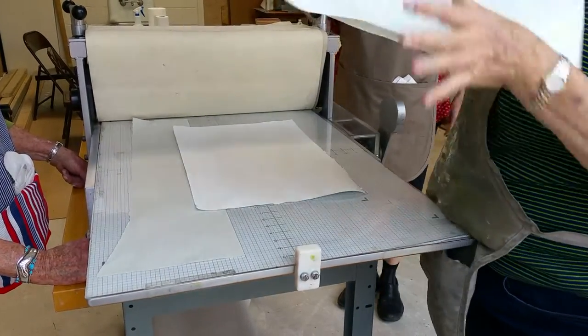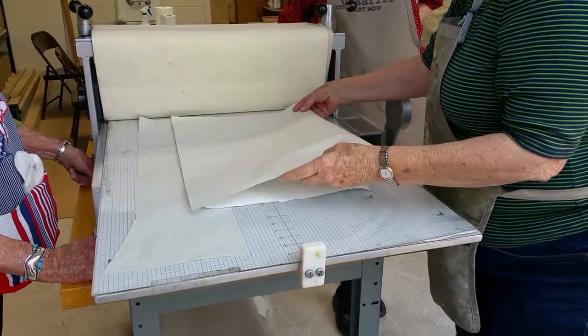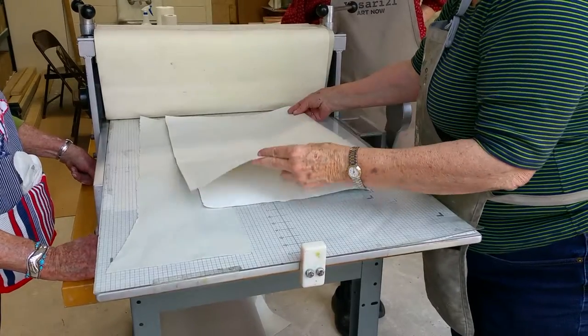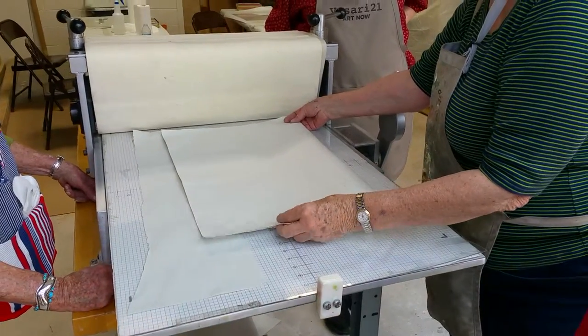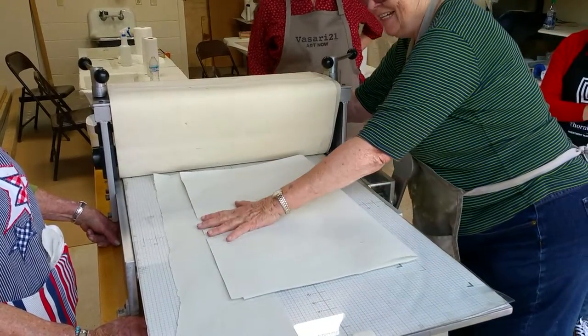The wonderful thing about this ink that I like — Sally, you probably do too — is it stays open so long. Oh my God, I keep it on my... and then you can print it next week. I'm running out for three weeks. Really? I've never tried that. I do. It's too much fun.